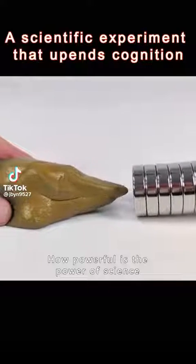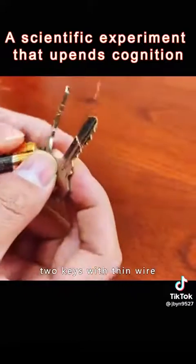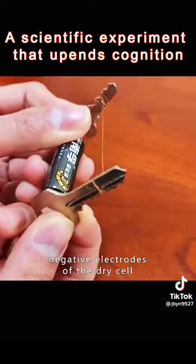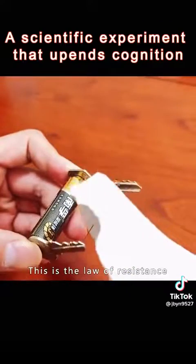How powerful is the power of science? It's really hard to imagine. Twine and join the two keys with thin wire, and align the positive and negative electrodes of the dry cell. A homemade electric knife will do it. This is the law of resistance.